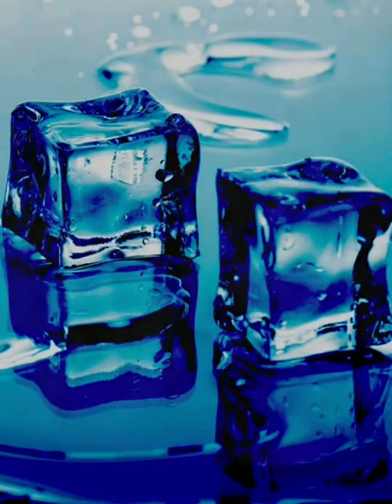So what's going on here? Well, you already know that when ice gets hot, it turns into a liquid — solid water becomes liquid water. And when liquid water gets hot enough, it turns into a gas — liquid water becomes gas water.